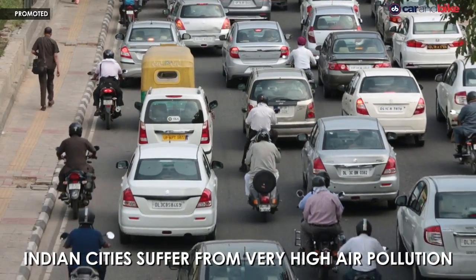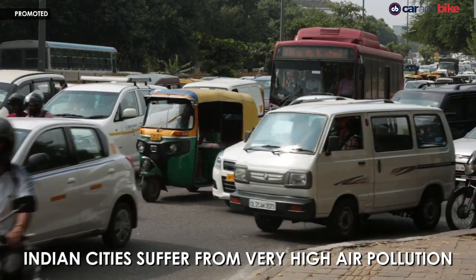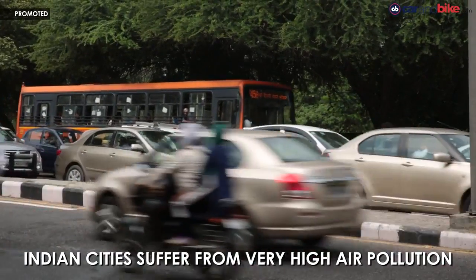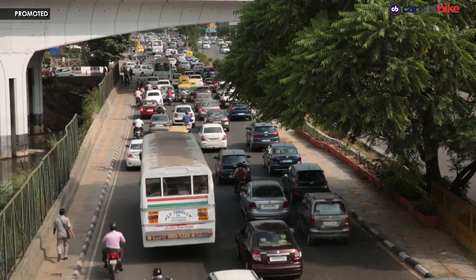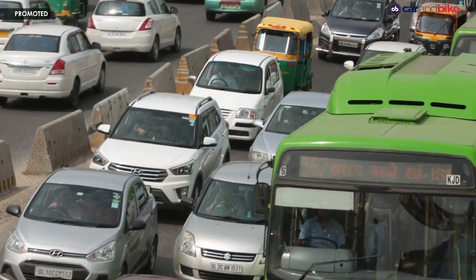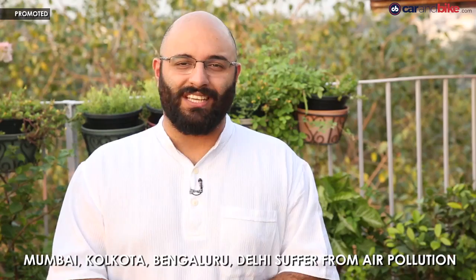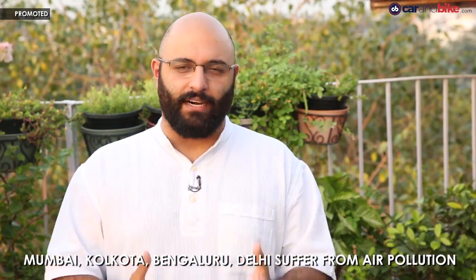In terms of air pollution, Delhi is one of the most polluted cities in the country. In fact, according to the WHO or the World Health Organization, it is the most polluted major city in the world. And this air pollution is pretty much similar in other Indian cities as well. This causes the death of over 10 lakh people every year.